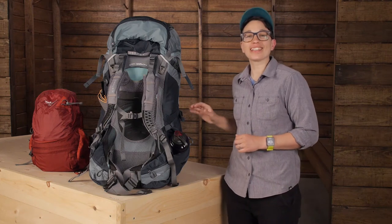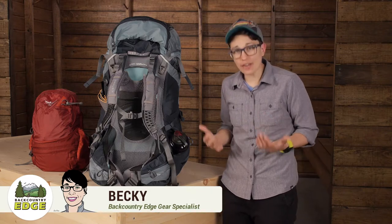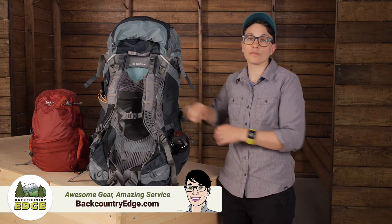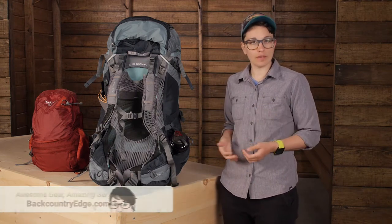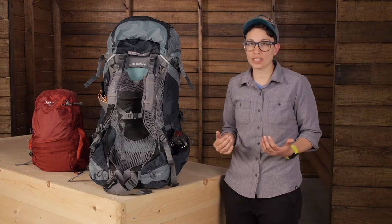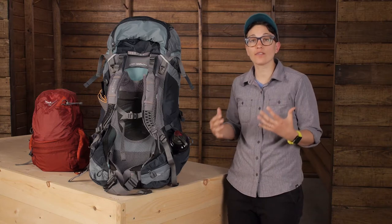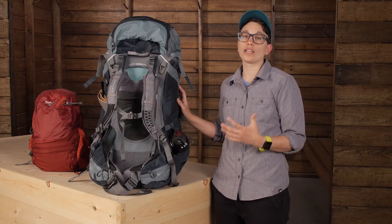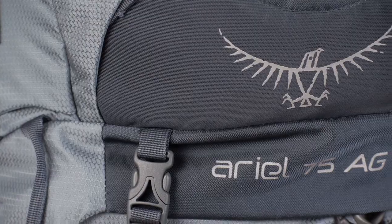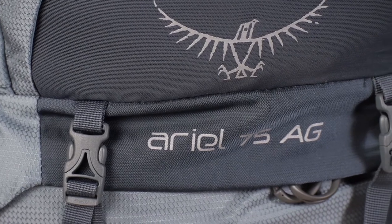The Osprey Aerial AG75 is a workhorse of a pack that actually carries like a much lighter weight counterpart due to the anti-gravity suspension. The fit is women-specific and it is fully customizable. It is the perfect option for that hardcore backpacker or mountaineer who needs to carry a really heavy load for days on end. All the other features here show that Osprey knew exactly what they were doing when they designed the Aerial AG. Let's dig into all those innovations.